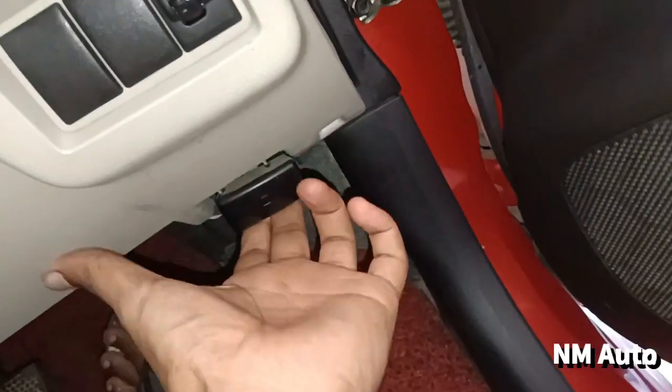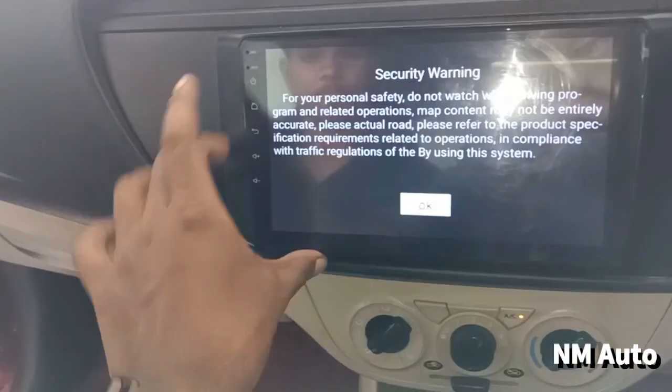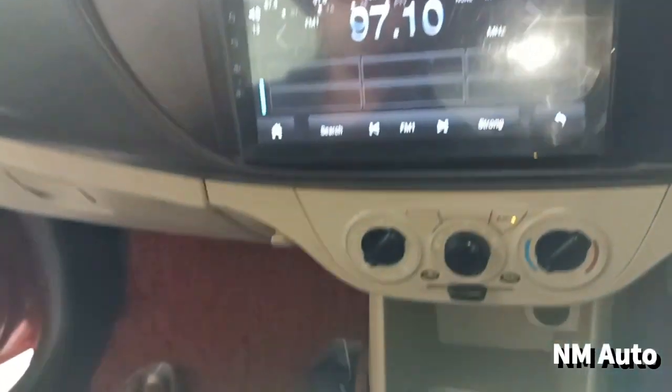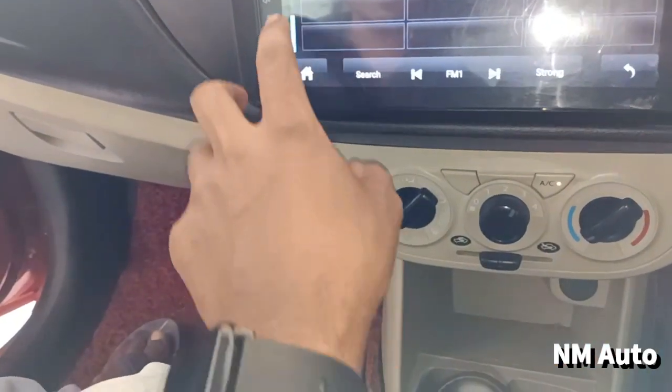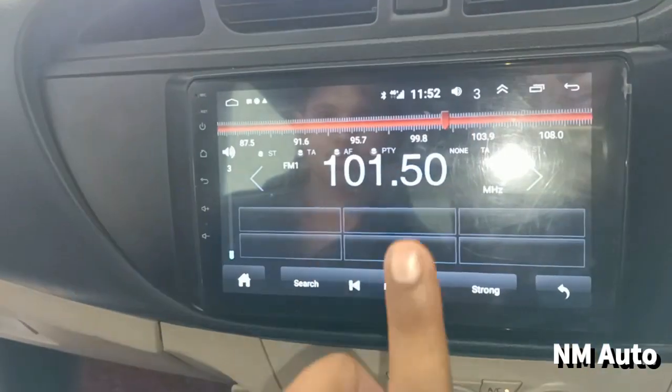The network can be opened. There are multiple systems. There is an Android system. The Apple CarPlay service is available as a control.